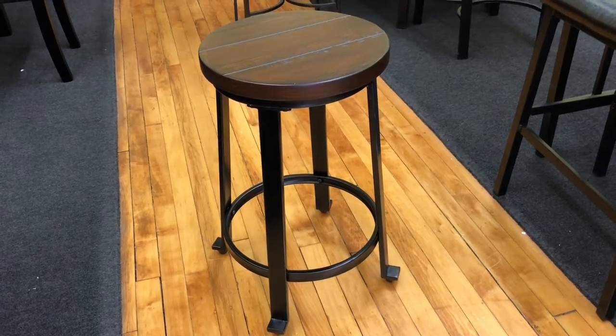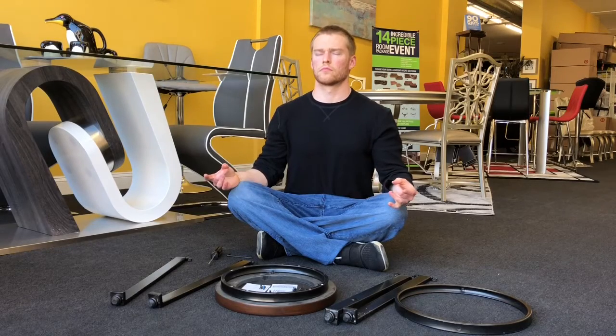Hi, my name is Ryan. Today I'm going to show you how to put together a stool. What you're going to need to pull this off is a screwdriver and an Allen wrench, and lots of concentration.